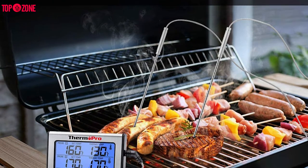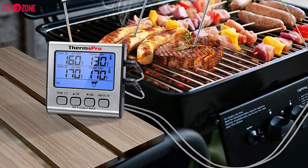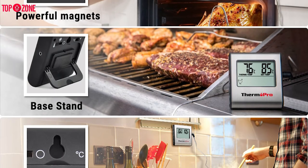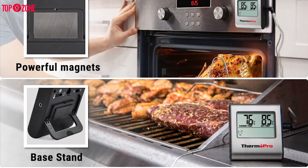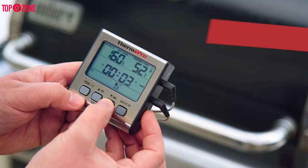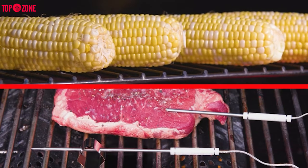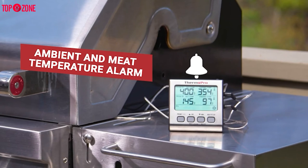If you are grilling outdoors at night, the backlit LCD screen allows you to see the temperature reading even in the dark. For added convenience, the body of the thermometer has a magnetic back so you can stick it directly to your grill, or you can pull out the countertop flip stand to display it next to your grill. With a temperature range of 14 to 572 degrees, there is no cooking job the ThermoPro can't handle. All in all, the thermometer does its job — it accurately measures food's internal temperature and displays the number in a manner that is easy to read.